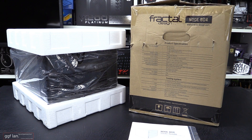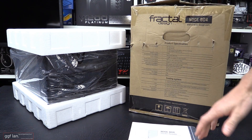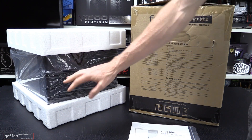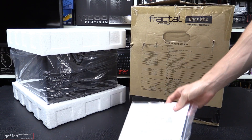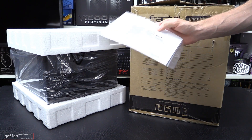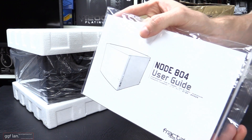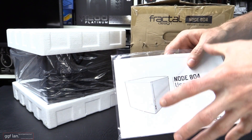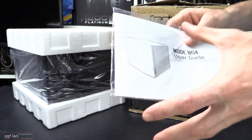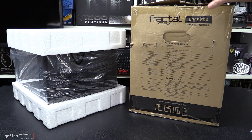Alright, so once you take it out of the box you have the case itself here - it is really well packaged. You get this plastic around the side just to stop any slight blemishes or scratches in transport. You also receive a Node 804 user guide, which goes through swapping hard drive cages, installing the power supply, and moving some of the things around inside, because there is quite a fair bit you can do.